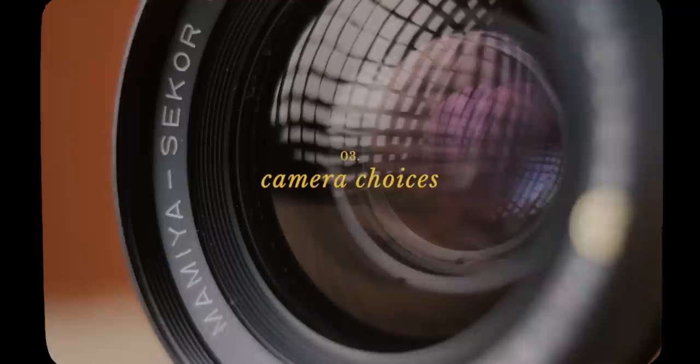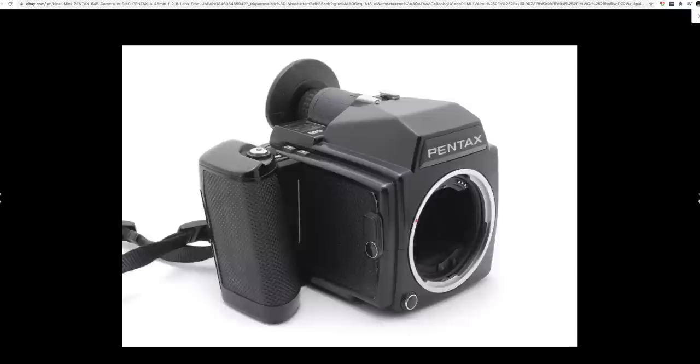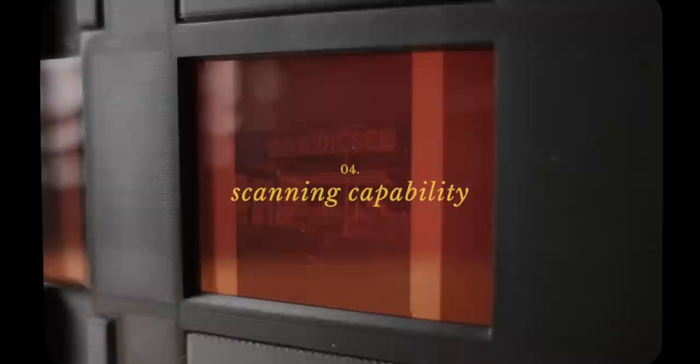The third thing is camera choices. There are a ton of amazing options out there for all the different format sizes, but 645 seems to have the most compact and lightweight cameras, and there are a number available that are similar to more traditional 35mm cameras when it comes to ergonomics and how they operate. Something like the original Pentax 645 is an amazing option — it operates very much like a traditional 35mm SLR and it's also somewhat budget friendly. Then you have some amazing compact options like the Bronica RF 645 or the Fuji GS645.